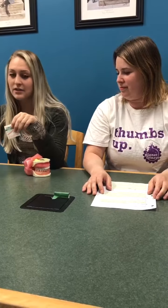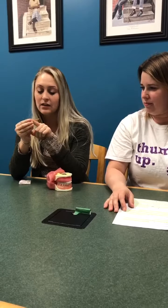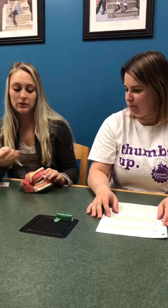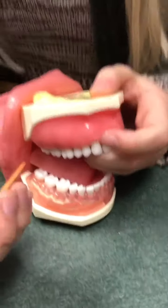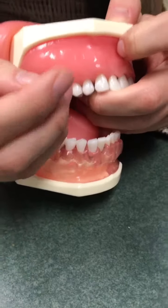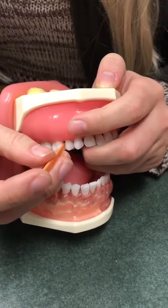How this works is you take a piece out of the package — it has a flat top and an orange triangular bottom. You want to put it into the mouth and moisten the tip to make it flexible so it doesn't break. Then keep the wooden stimulant perpendicular to the interproximal sides of the teeth.